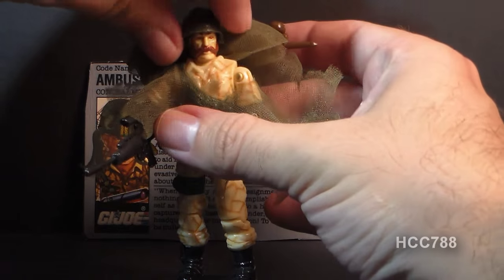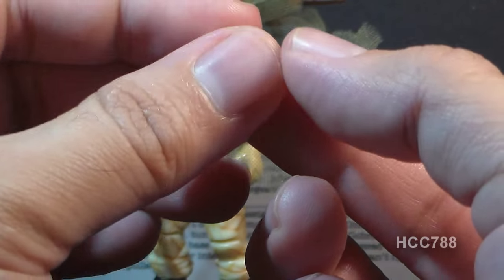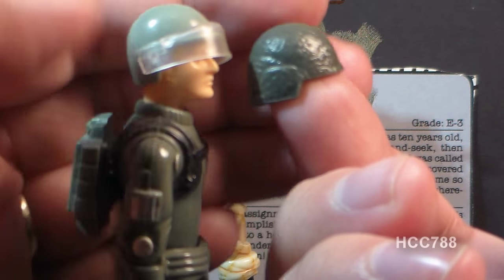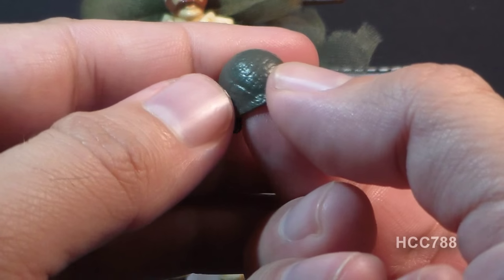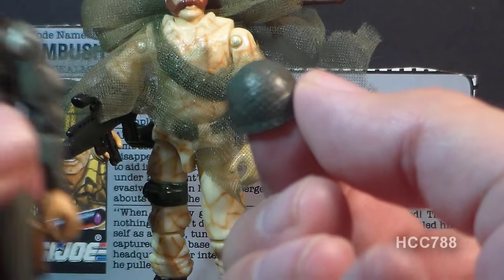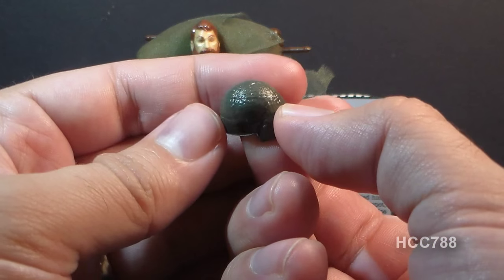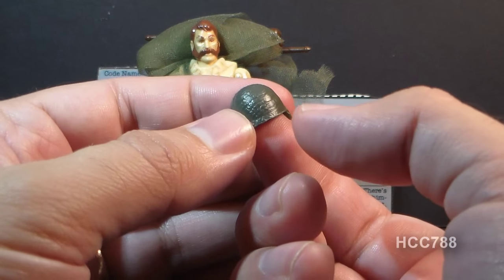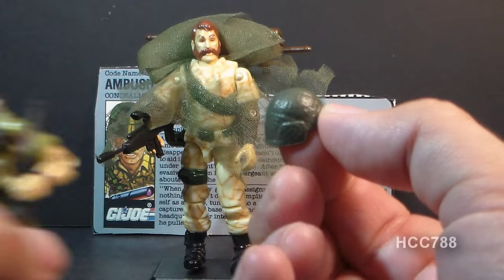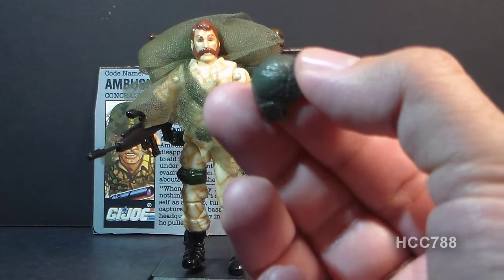Let's take a look at Ambush's accessories, starting with his helmet. This is not a standard G.I. Joe helmet — it's unique. Comparing it to a standard helmet on Short Fuse, you can see Ambush's helmet is a bit taller, giving him kind of a bullet-head shape. It's a bit deeper to accommodate his head sculpt, as his hair is more detailed than on the original 1982 figures. The helmet also has a crisscross pattern on it — it might be netting for placing foliage, similar to the helmet on Footloose who has leaves stuck into his helmet netting.